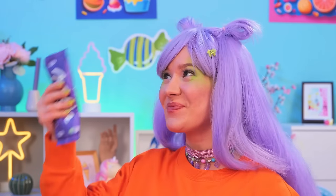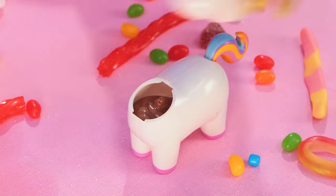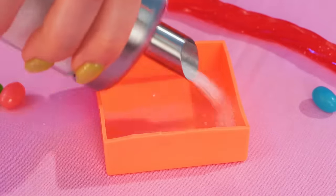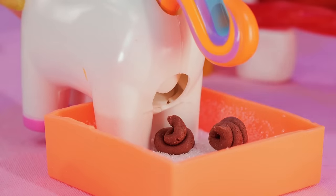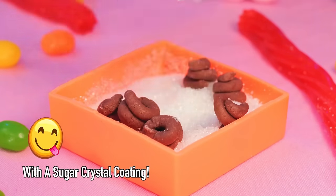Now let's add some melted chocolate inside! Uh-oh! I think that was too much! It's litter box time! Mmm… oh well, chocolate is chocolate!